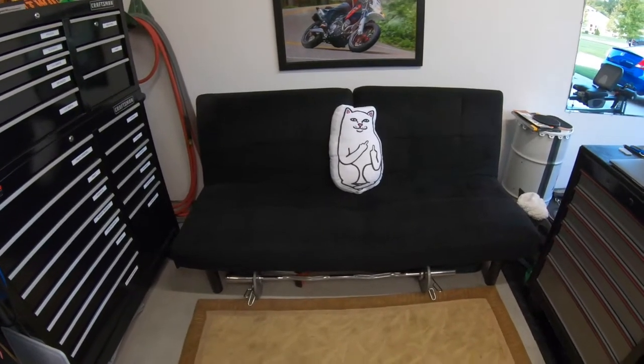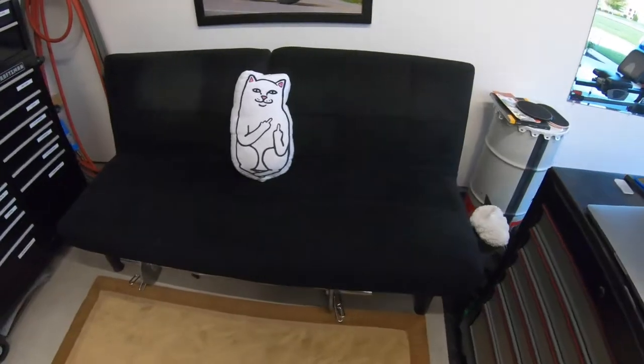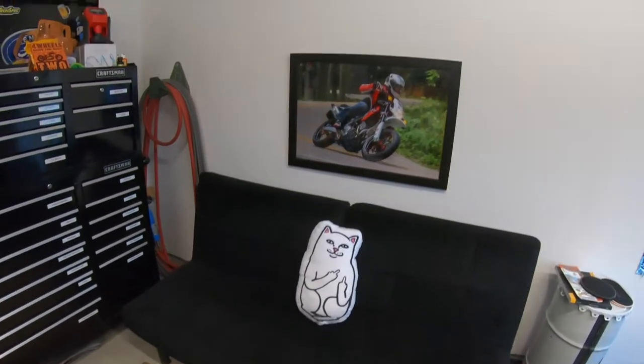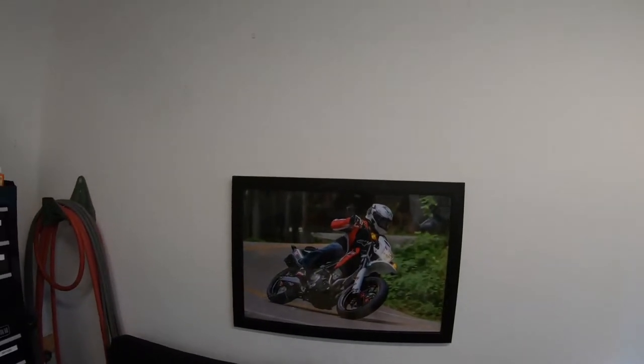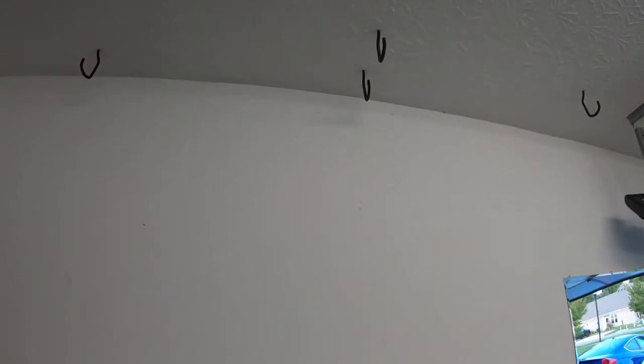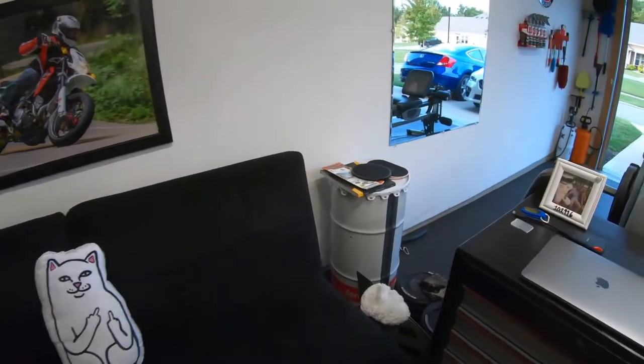And then we got the futon — folds out to a bed if somebody ever wanted to. Got the Tail of the Dragon picture right there. And then up here we have these hooks — these hooks are for bicycles. I'll throw my bike up there and just get them out of the way, and it looks kind of neat.